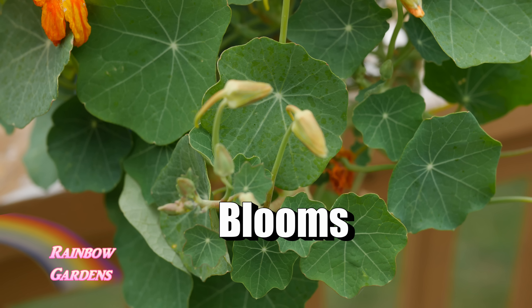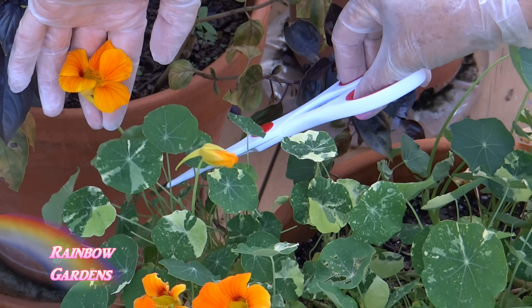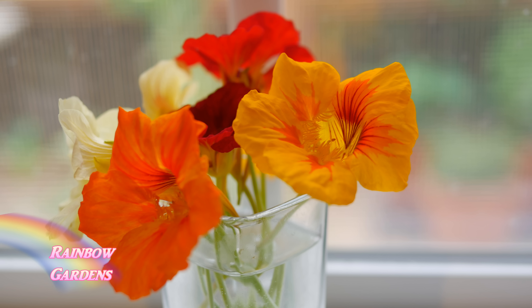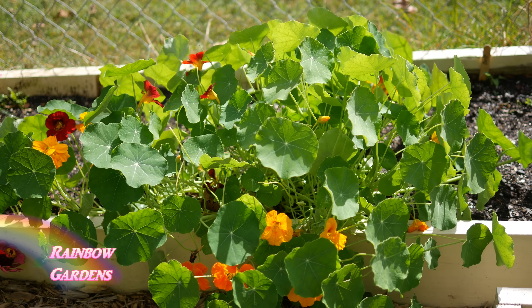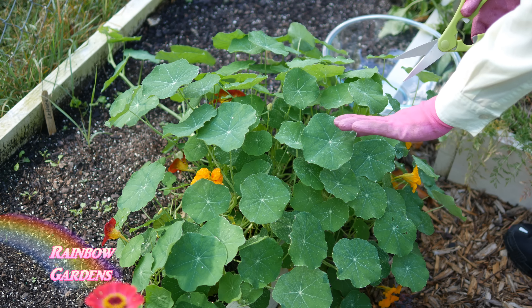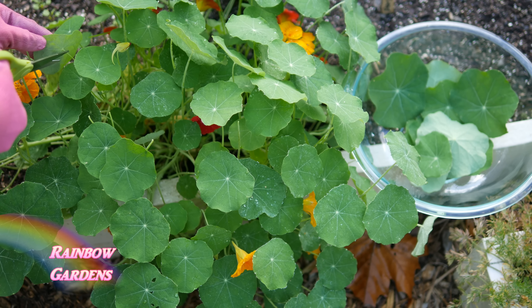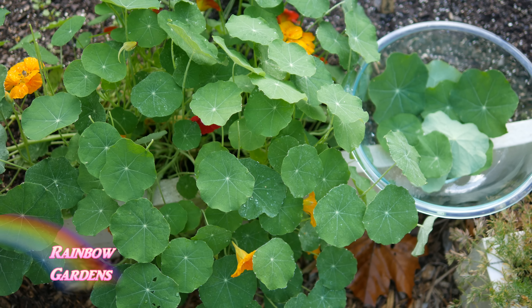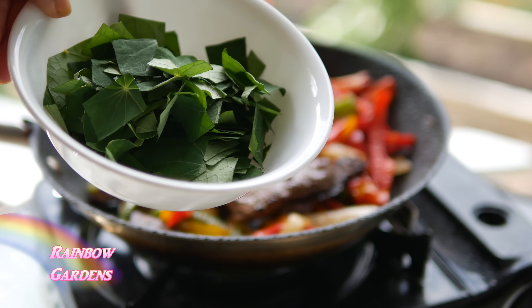Now let's look at how to harvest. If you want just the leaves, simply cut them off — I only use the leaf, not the stem, as the stem has a very strong flavor. The leaves have a peppery flavor. You'll also find little seeds on the plant; you can pickle these and they're called poor man's capers — a very popular thing to do since the nasturtium sets seeds so easily. Don't confuse the seeds with the blooms; they look similar at first but one turns into a seed and the other into a beautiful bloom.